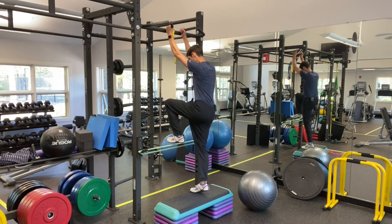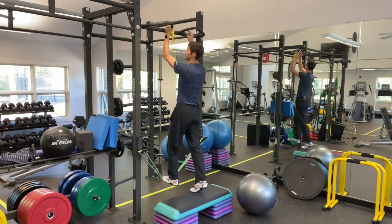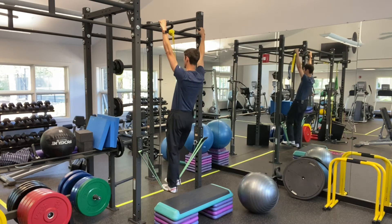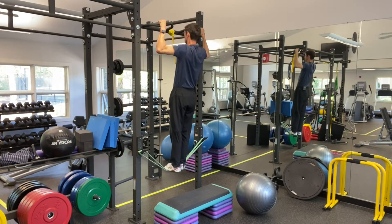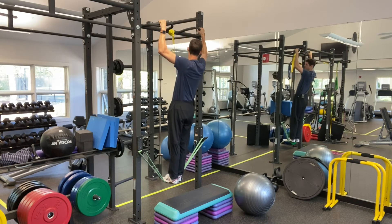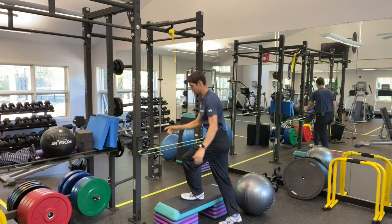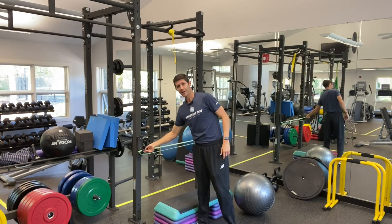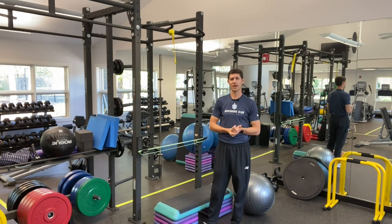We're going to stand on that band, holding on to the handles — whichever handles you want — and then perform our pull-up. That rubber band is going to give me the support I need to more easily pull all the way up and lower at a controlled pace. If you find it too difficult, you can move those hooks a little bit higher or use a heavier band. It's a great way to get started with pull-ups — give it a shot and you'll be getting stronger pulling your own body weight in no time.